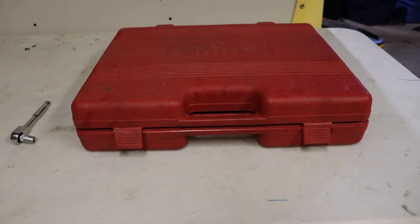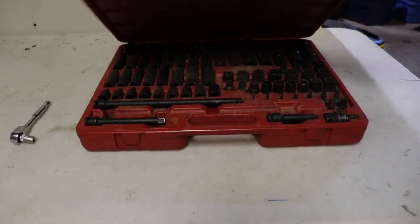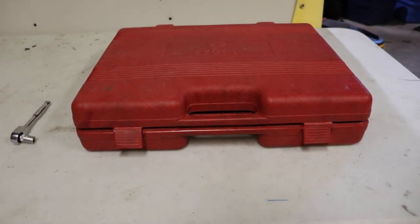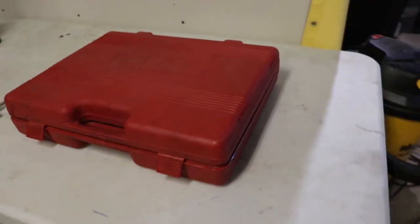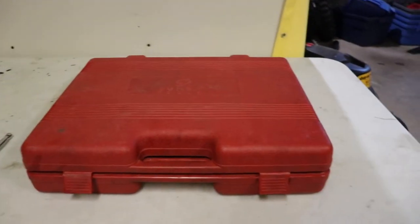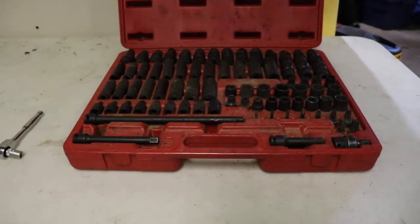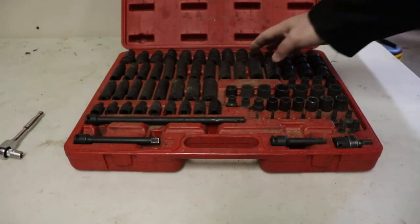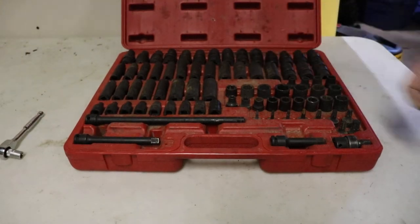This is a 3/8 drive socket set that covers a fairly wide range and it has a lot of interesting options in it. One thing I will say is I don't like the package — it doesn't have grips on the side when you close it, so if you carry this around a lot, every time you open it the sockets pop out and you'll have to readjust them. It's kind of an annoying thing.